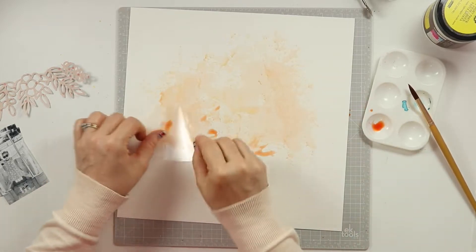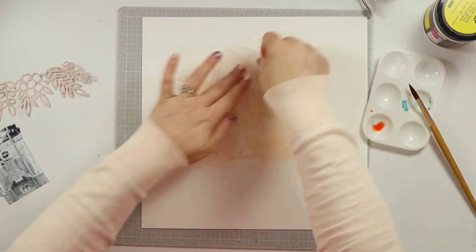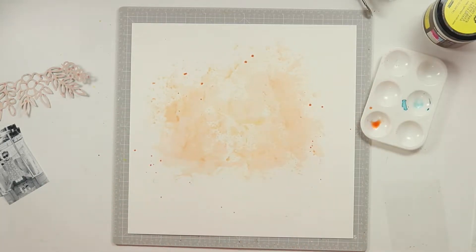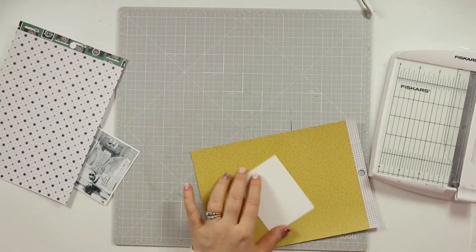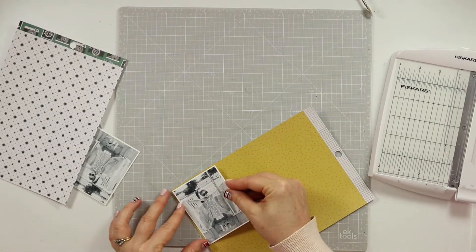So the process you're watching is me scrap-lifting something I created previously. Let me know in the comments below — is that something you do? Do you like to go back and scrap-lift layouts you've enjoyed creating, or do you have a go-to design? I'd love to hear your thoughts on how you approach these things. So you just saw me adding some mixed media onto my white cardstock.